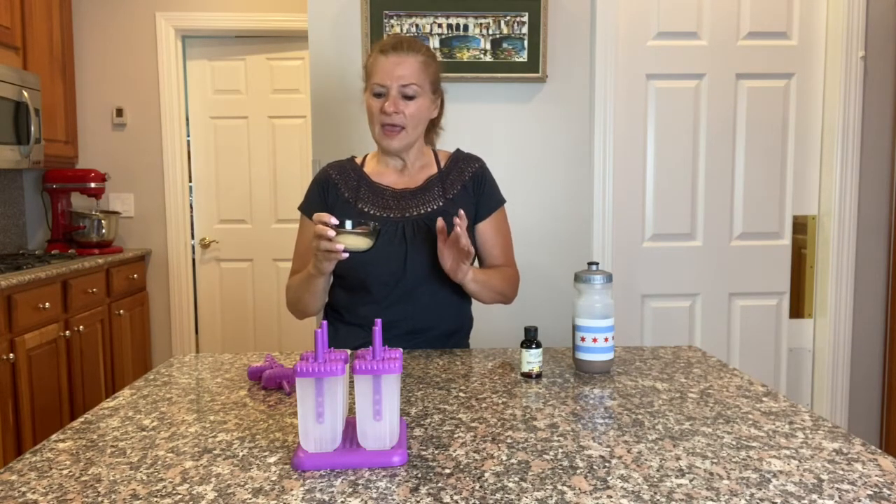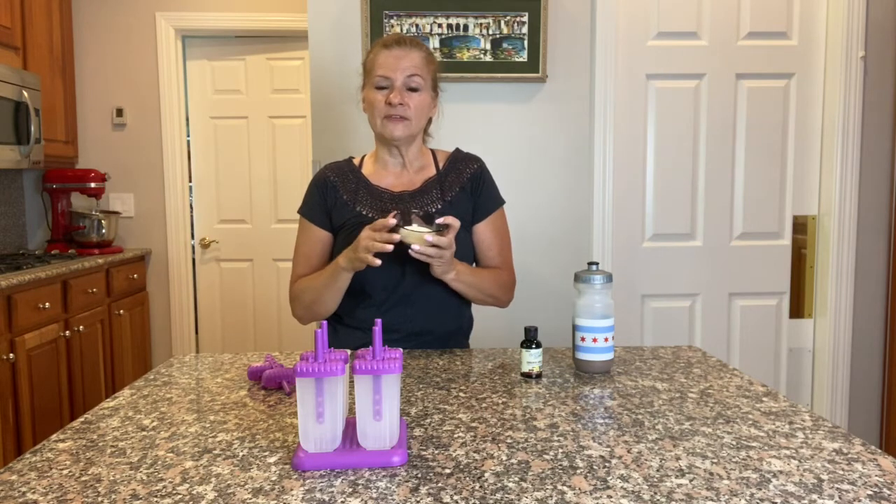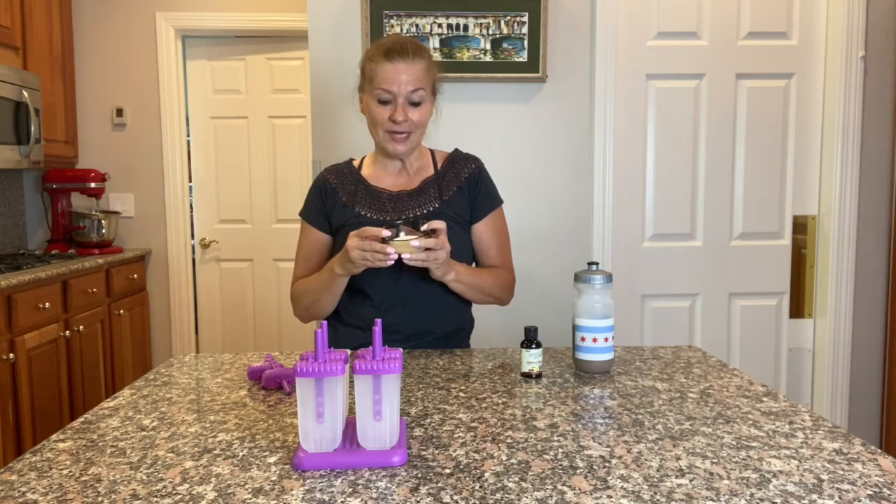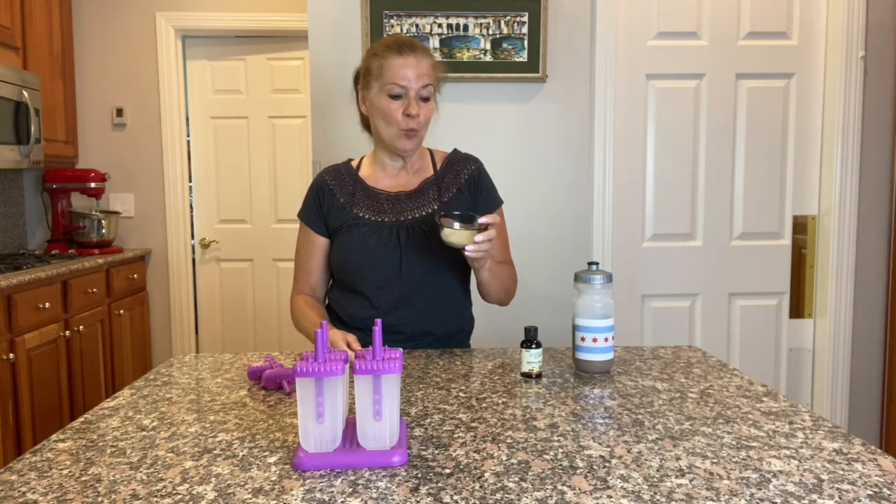I have two servings of collagen twice a day and I thought it would be fun — since it dissolves so easily in hot coffee — to make a really fun refreshing summertime treat with collagen in these popsicles.